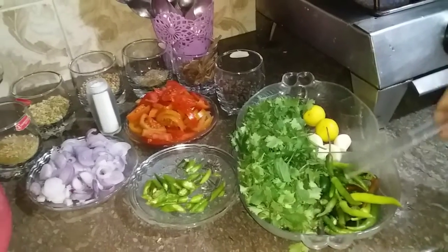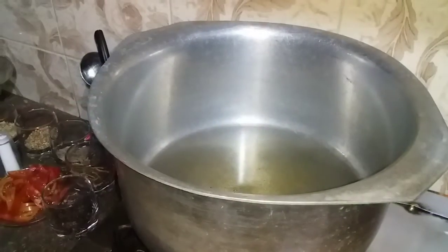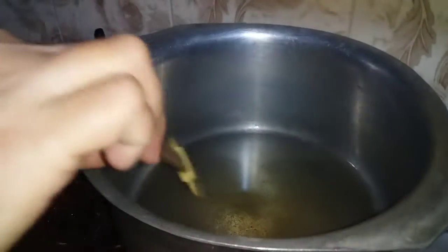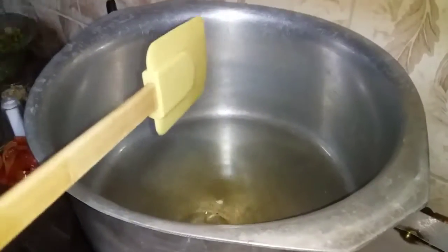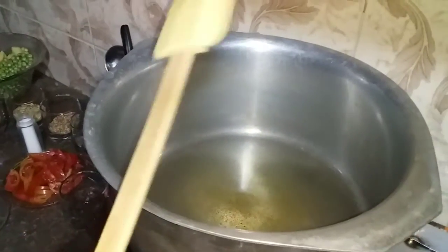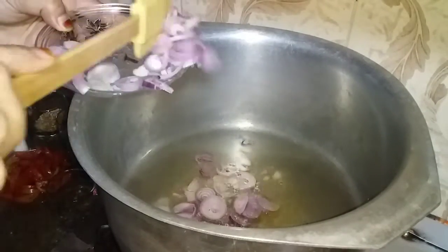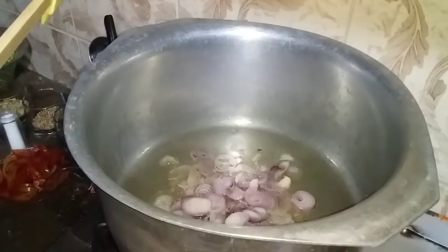We will always add 1 teaspoon. Here we also add 1 teaspoon of pressing juice. Now we will add it to the pan.